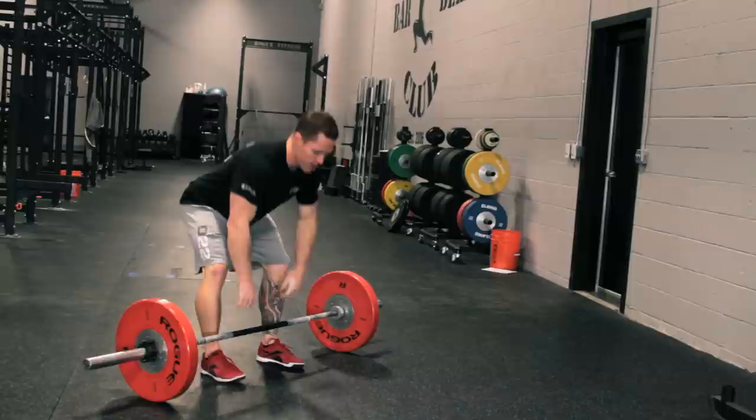Today we're using the Rogue bar, but if you're an Olympic weightlifting specialist you might want the Blackjack bar or potentially a B&R bar.